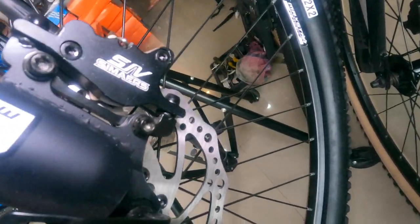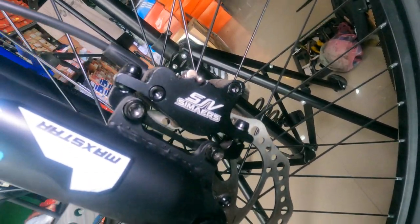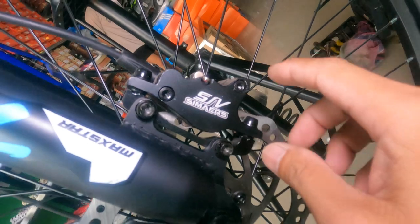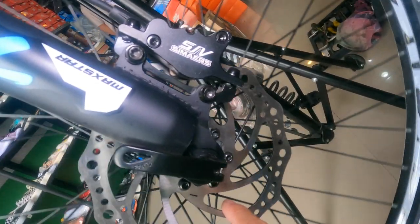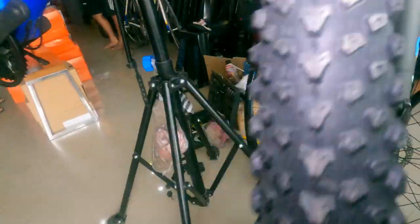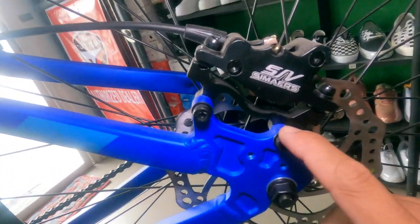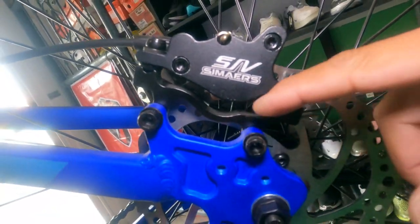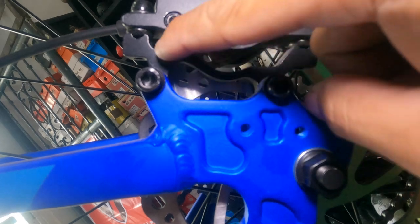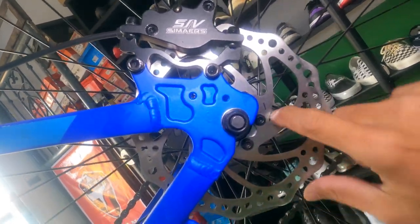Ang ating caliper ay Seamers din — ang shape nya parang Lego. Naka IS mount, may adapter. Ganda, promise. 160mm na rotor — yung pangkaraniwang nakikita natin sa mga built bikes. Dito sa kabila, Seamers pa rin ang caliper. Parehas pa rin, naka IS mount sya, may angara yung adapter — may design. 160mm na rotor din.